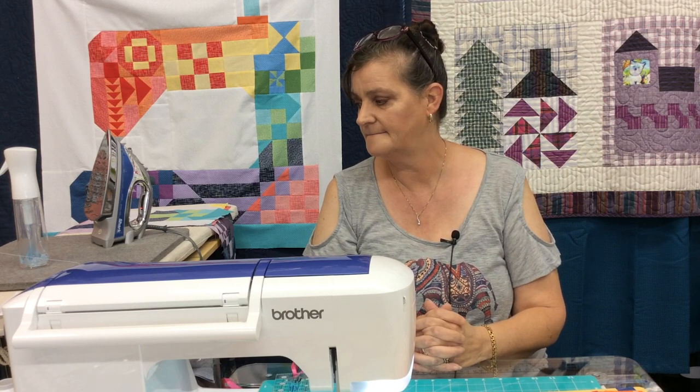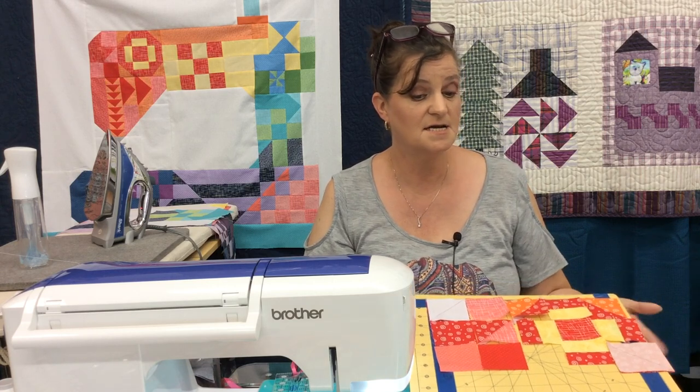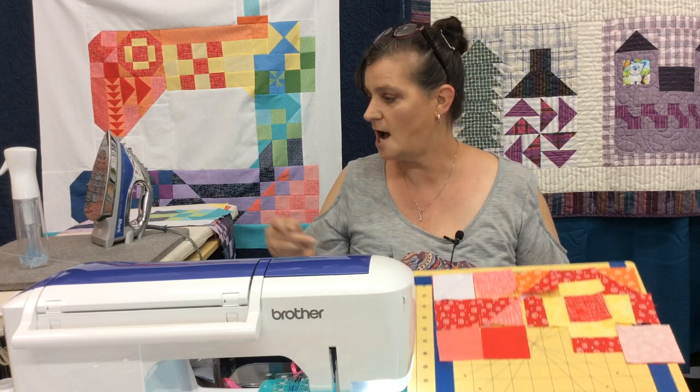Sorry for having to postpone the video on Monday — unfortunately I walked in here at 5 a.m. and it was 80 degrees and the AC wasn't working, so it wasn't pleasant. Okay, today's block is this one.